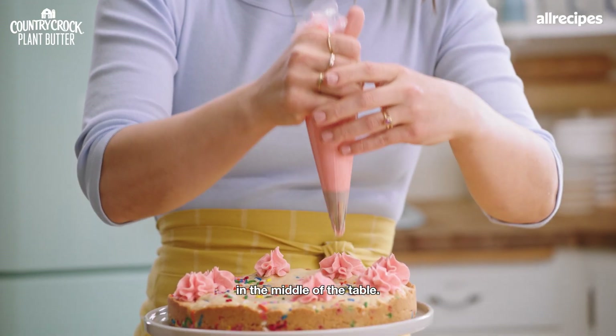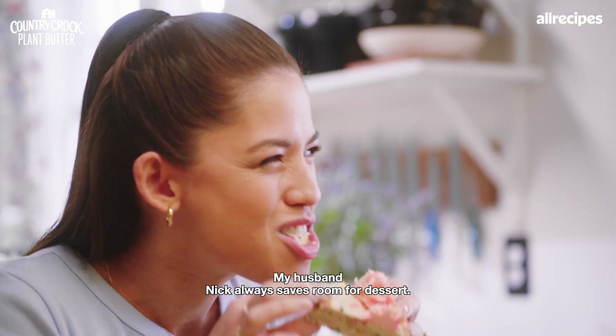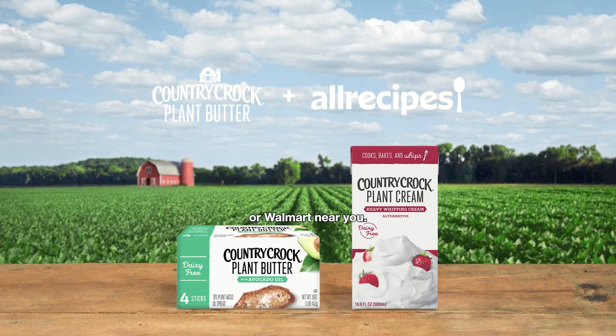It looks great in the middle of the table. My husband Nick always saves room for dessert — he is going to dig this cookie cake. Find Country Crock plant-based products at your favorite grocery store or Walmart near you.